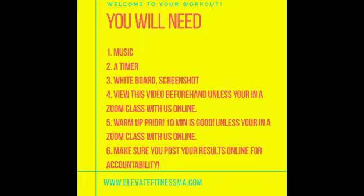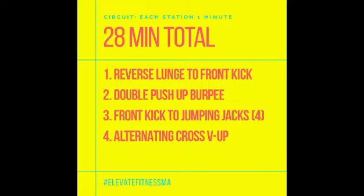Today's workout is going to be circuit training. Each station is going to be one minute long. Station one: reverse lunge to a front kick. Station two: double push-up burpee. Station three: front kick to jumping jacks — you'll do four of each. And then alternating cross v-ups for the last station.